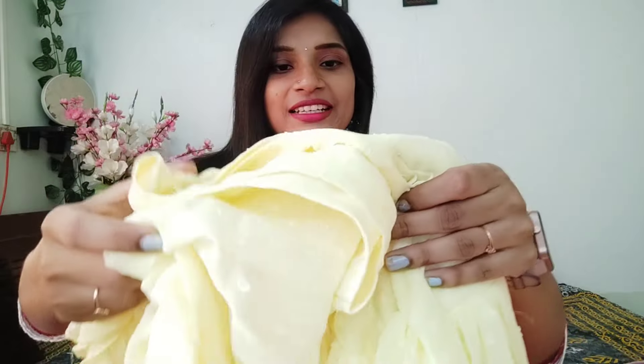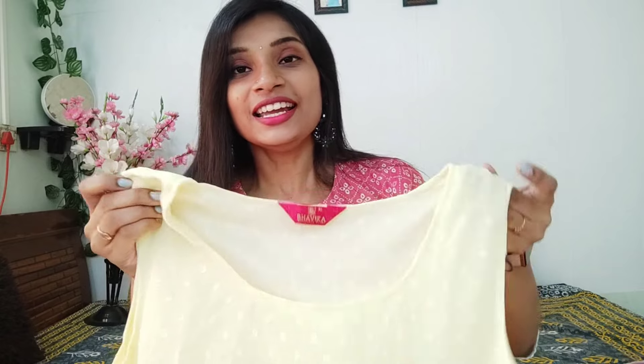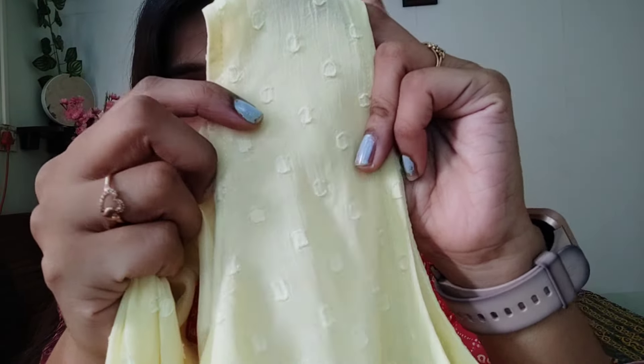Next, you have the most trending, famous dress. This dress will be the same pattern. It is the same pattern.